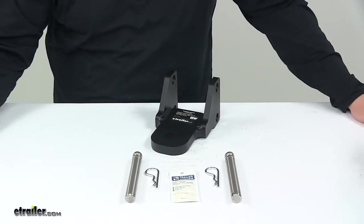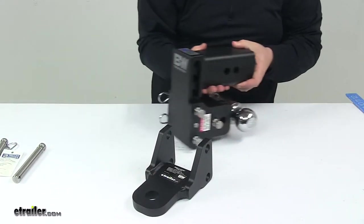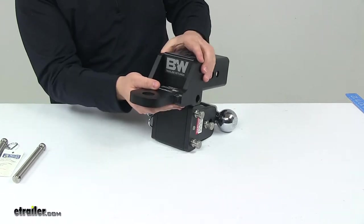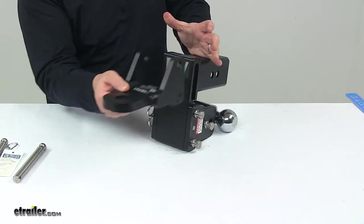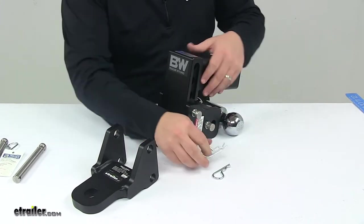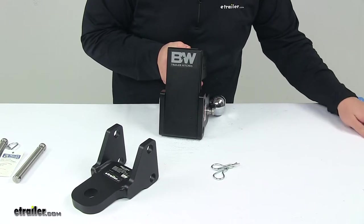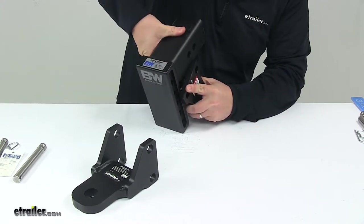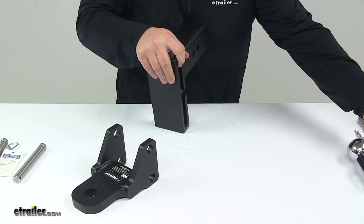When you're ready to install it, you have a couple of different options. Here I have a B&W Tow and Stow designed for a 3-inch by 3-inch hitch. The instructions show that you can install this directly above the ball platform with it in the stowed position, but if you want more adjustability, I recommend removing this platform from your mount. To do that, remove the pins and clips from the unit — it's on a pivoting system, so you bring it up, line up the holes, rotate it out of place, and then remove it from the adjustable portion of the shank.